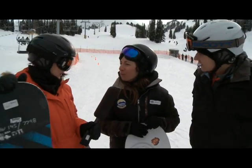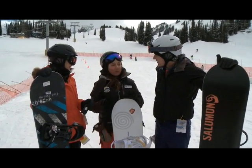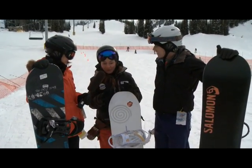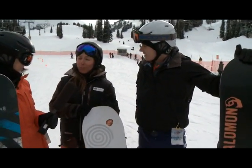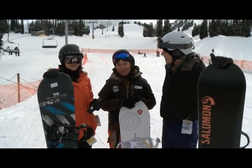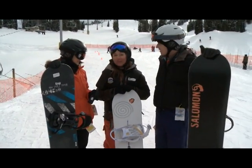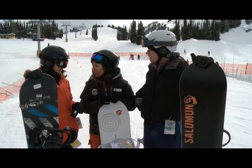First off we're gonna make sure we're all speaking the same language. We're gonna start off by introducing our equipment and what the parts of our equipment are and what they do for us. Then we're gonna start sliding around, feeling what it's like to slide with one foot in, one foot out. After that we'll probably get ready to go up the chairlift, get both of our feet attached to our board.